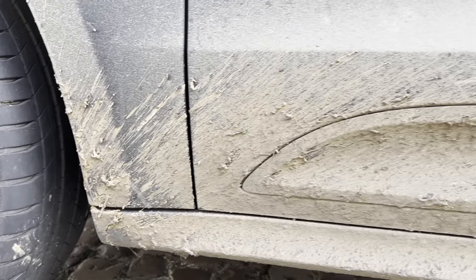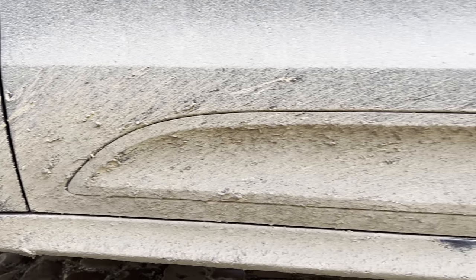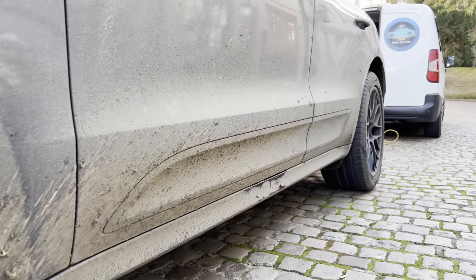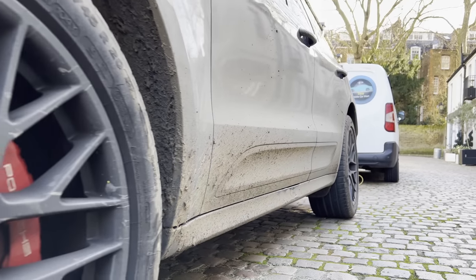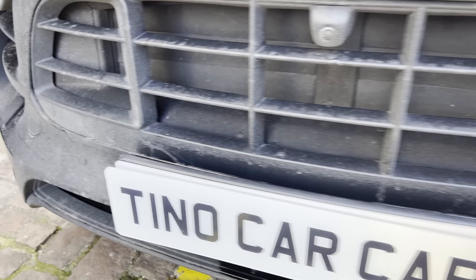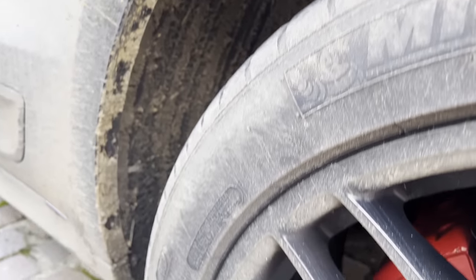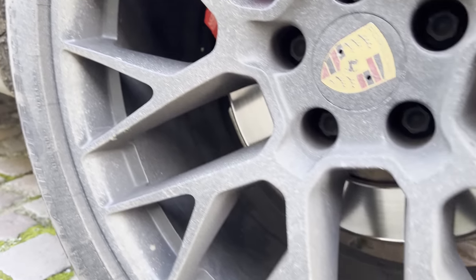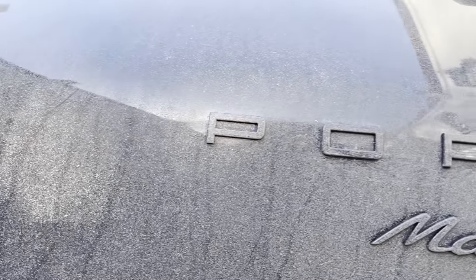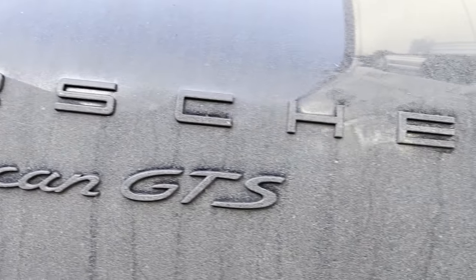As you can see chaps, the Porsche is covered in a very thick and hardened layer of dirt. Stay tuned to the end as I'll be taking you through each step on how I tackle this job in a safe manner.